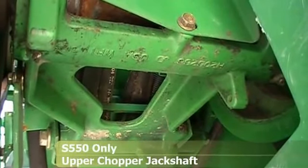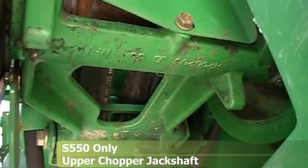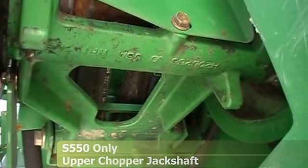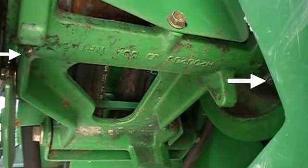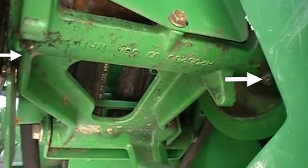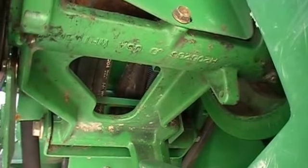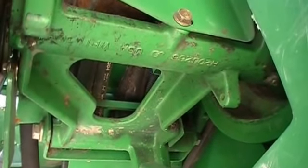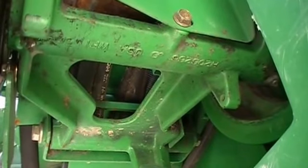Here we're looking at the upper chopper jack shaft on a 60 series combine or a 9570 only. The 9670, 9770, and 9870 will not have these two zerks — they've gone to an oil bath design. But on a 9570 or any of the 50 or 60 series, you will have these two zerks right here, and you need to hit those every 50 hours. This has been a problem point if not maintained, so make sure you hit these two zerks every 50 hours.